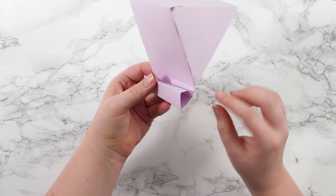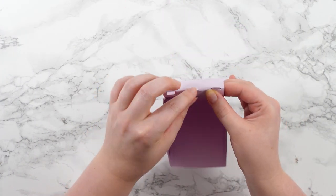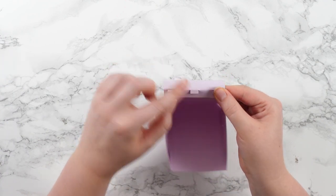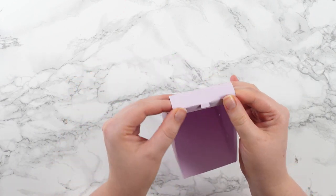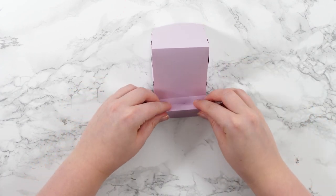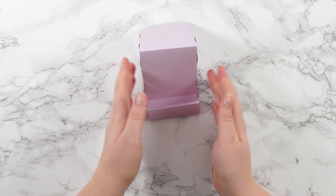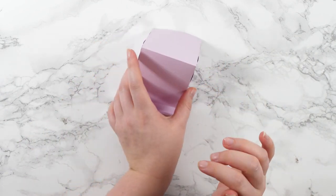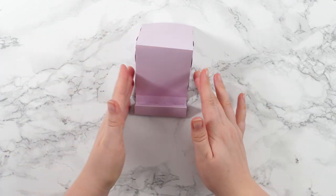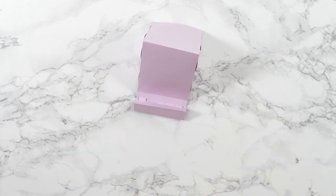Once the tabs are through, fold them back on themselves so that they stay in there. You can put a little bit of tape there to make it extra secure, but it does stay pretty well by itself. There we go — and then your layered design would just sit in the front. It's got all of this structure to keep it in position plus the little bit at the front as well to make sure it's not going anywhere.